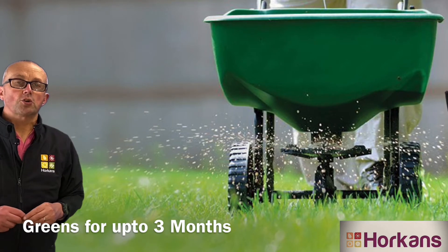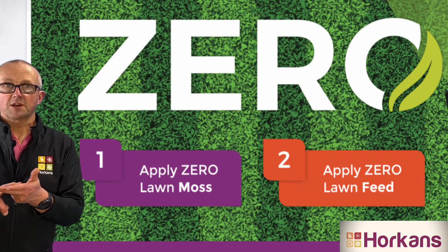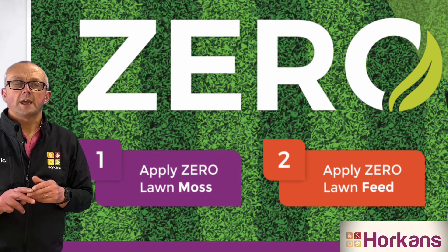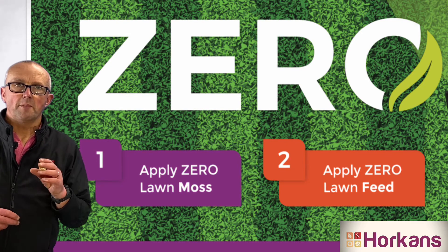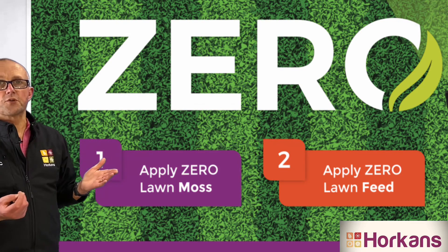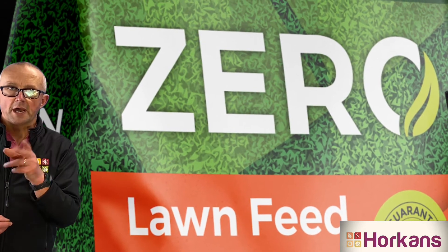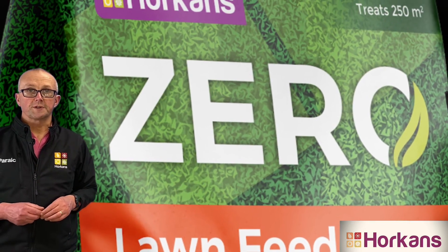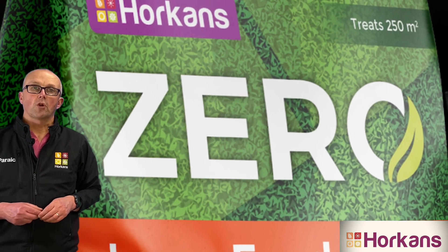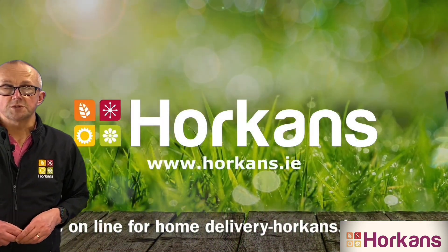So to get your lawn back into good condition it's a two-step process. Step one is applying the Zero lawn liquid to control moss, and step two is to apply the Zero lawn fertilizer. It will green your lawn without forcing growth and it will feed your lawn for up to three months. Now is the time to do both jobs on your garden, and here at Hawkins you can order the Zero lawn liquid and Zero lawn feed online at horkins.ie for home delivery.